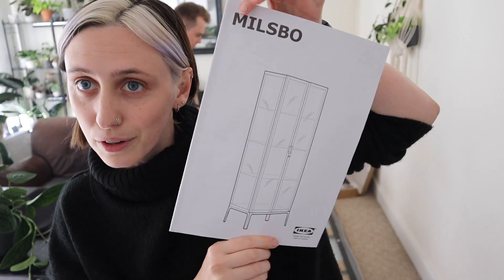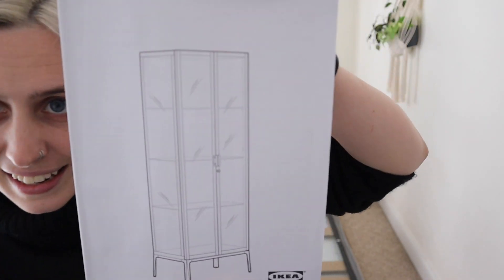This is the Milsbo cabinet — it's a nice big one, and I have like an entire novel's worth of directions to work through.